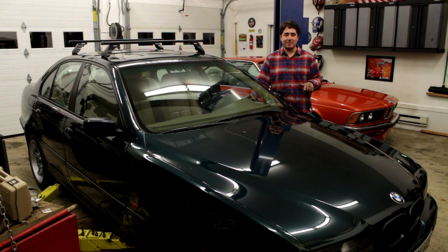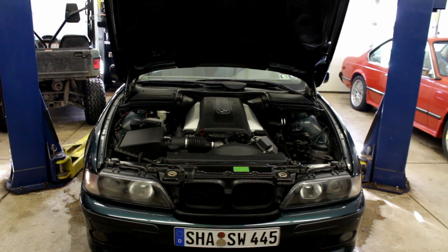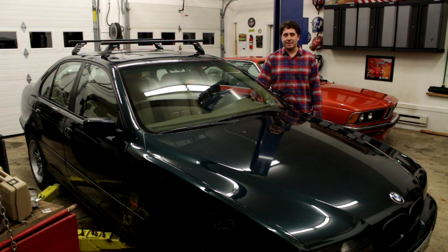This is my 1998 BMW 540. It's been in other videos and right now the problem I'm having with it is when you're driving and accelerating at higher RPMs the battery light flickers on the dash, which is telling me there's something wrong with the voltage. So we're going to take the alternator out. I'm pretty sure we can fix it instead of replacing it — I have a new voltage regulator. We're going to change that in the alternator and hopefully that will fix the problem.